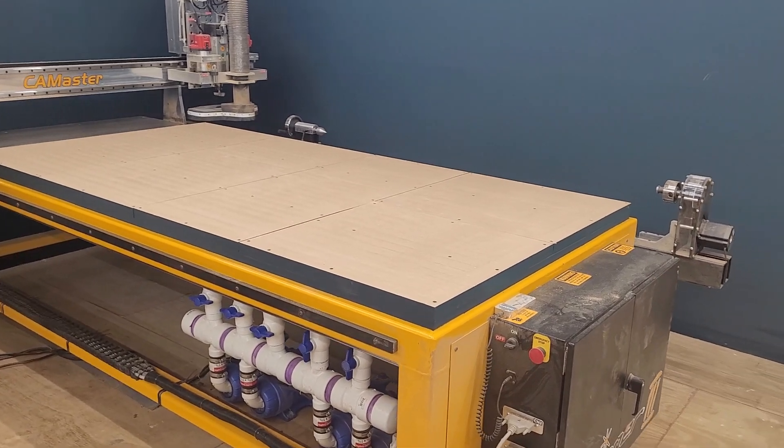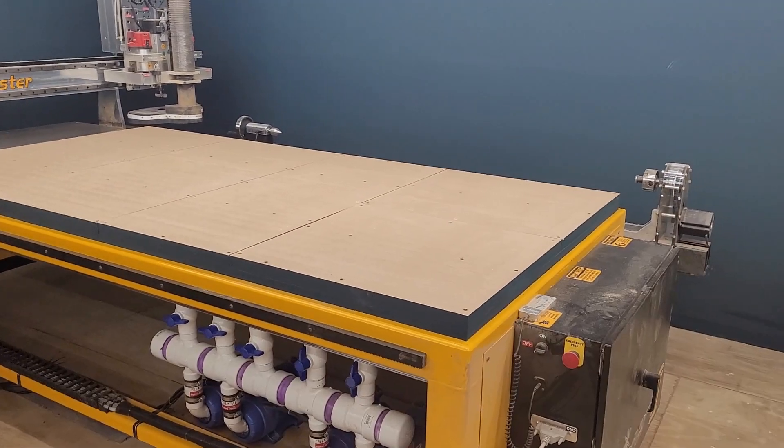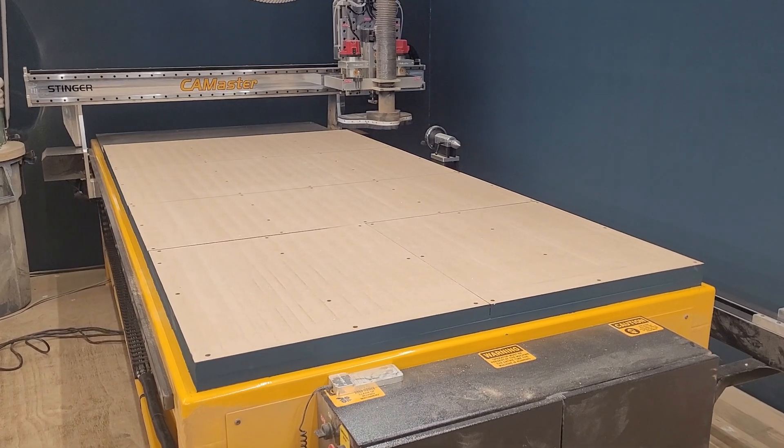Well, that's it everybody. The CNC is ready to go and start cutting.